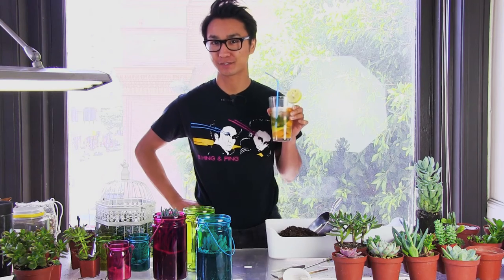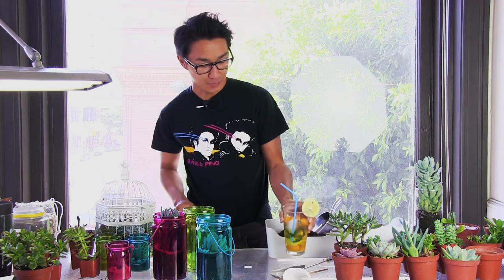Hey, it's Bao from JuicyKits.com. Summer's here, and summer was made for juicy beverages and juicy succulents. I want to introduce you guys to JuicyKits.com's summer 2014 collection.